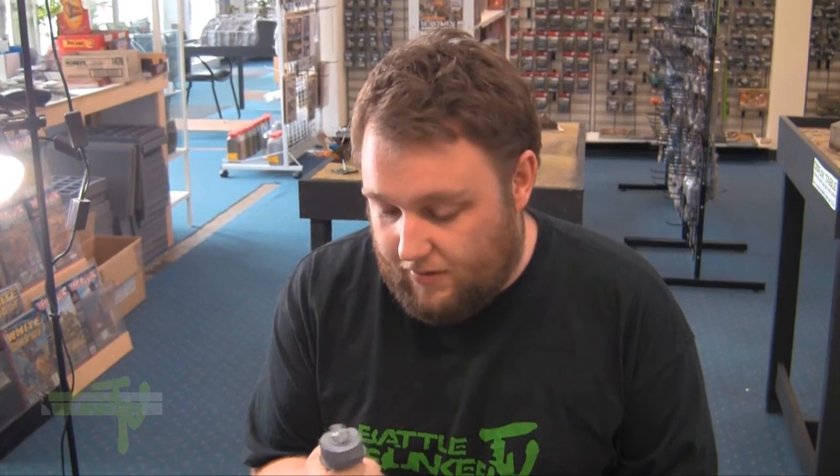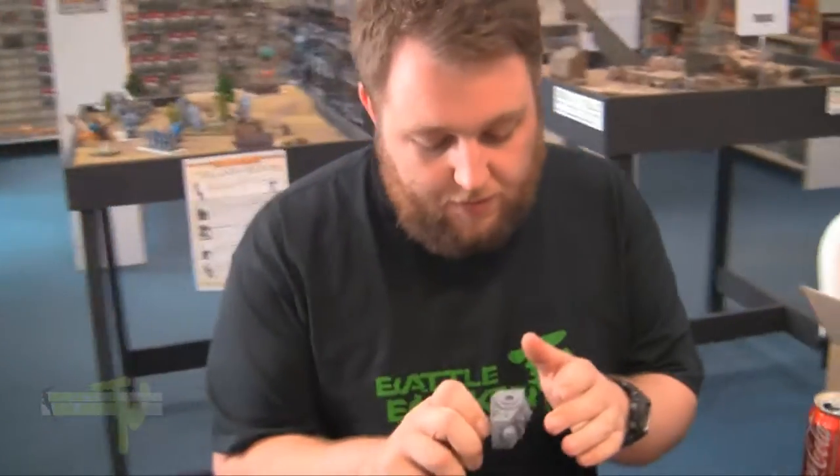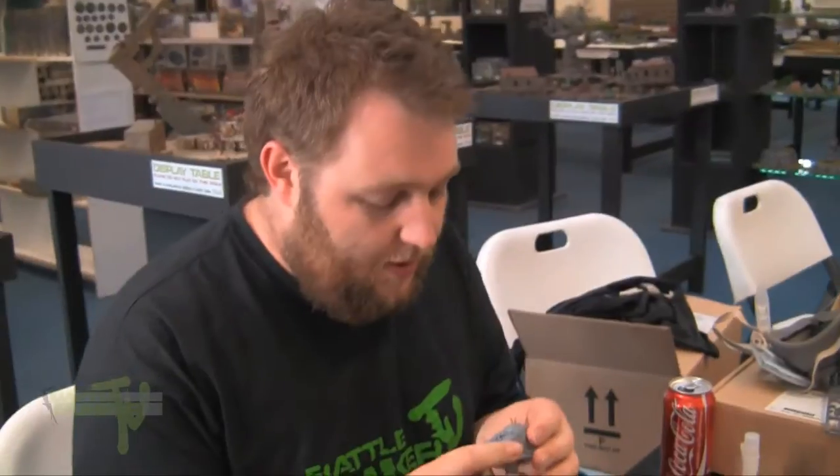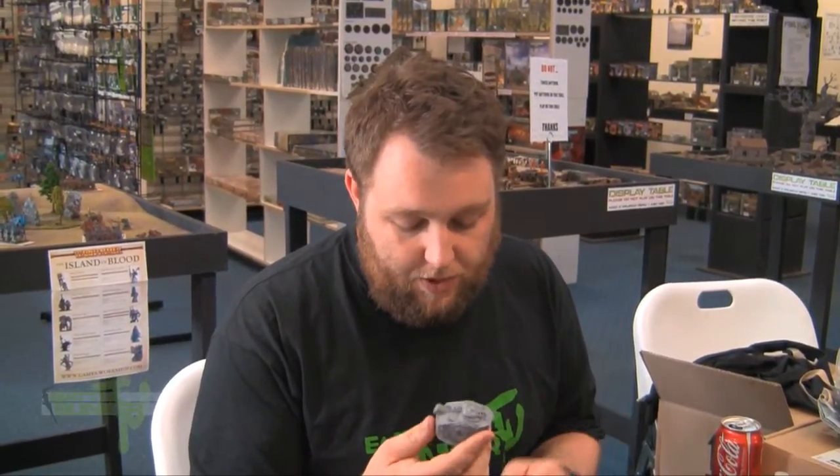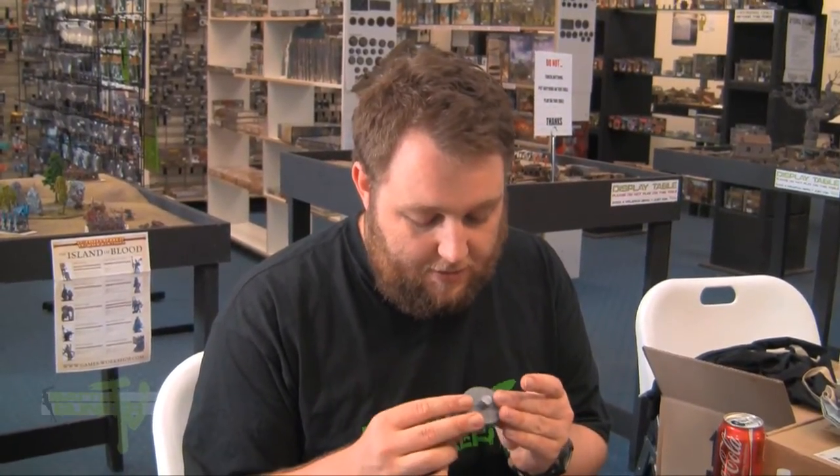Basically, the reason we wash everything is so that when you paint it, you've removed all the casting agent, so you don't end up with strange, weird marks when you paint, because it has strange effects with the paint. You also want to prime resin so that it paints properly. You can just use your average GW undercoat, but you'll be able to notice the difference between the plastic parts and the resin parts. If you've primed it, it gives it a nice good base for the paint to stick down to.